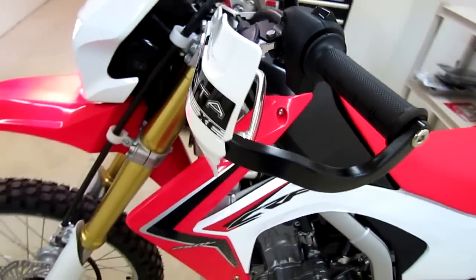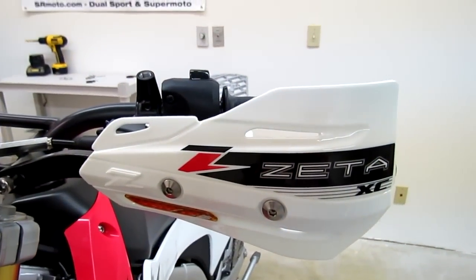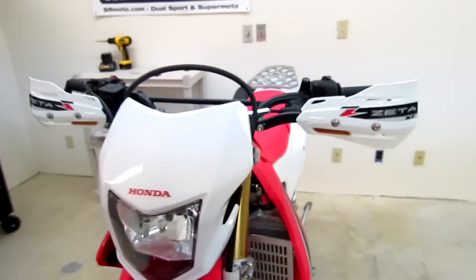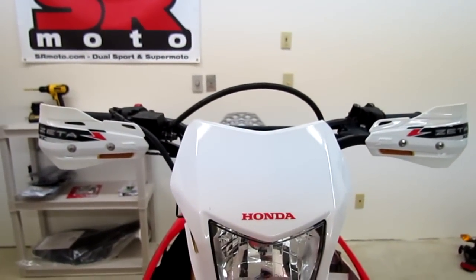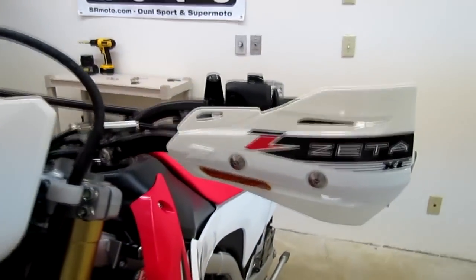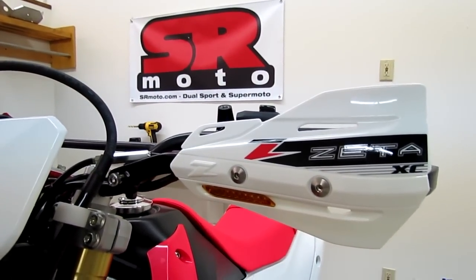If you have any questions about these, head on over to our website at srmoto.com, or you can go to our online store at soloracer.com/dualsportparts.html. Again, the Zetta Armor Hand Guards, available from srmoto.com. Thanks for watching.